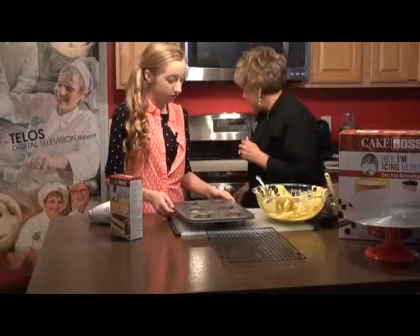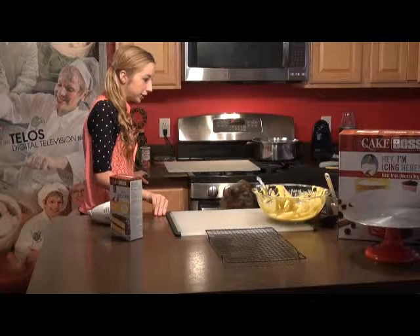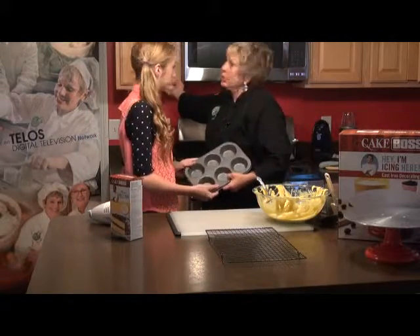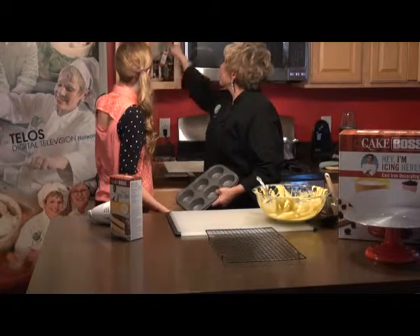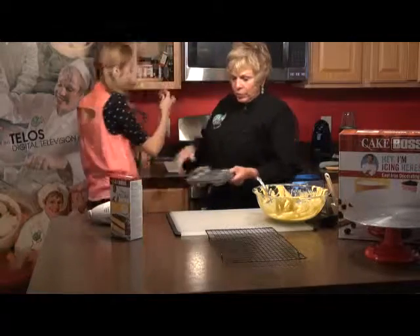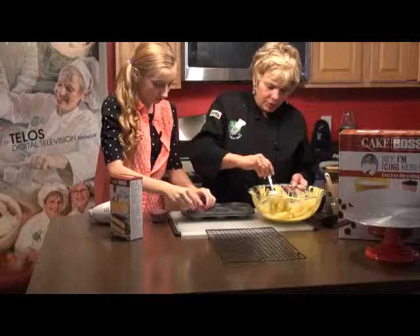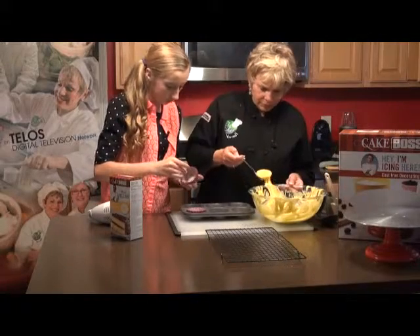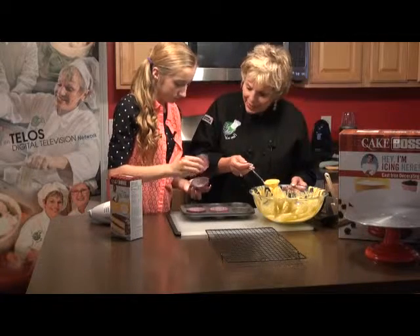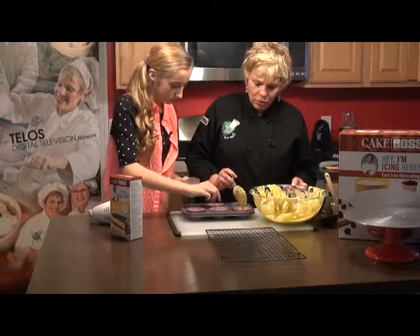Now put this in the top. Go ahead, put that in there. And Kelsey, there are some paper holders up there. We're going to put them in here and make some cupcakes. These cupcake holders — you don't even need a cupcake tin, because guess what? They stand by themselves. Is that cool or what?